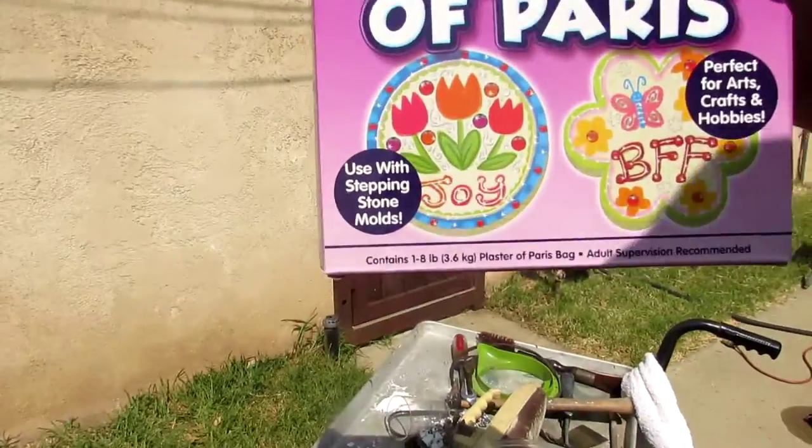Do not go to the home improvement center. I checked at Lowe's and Lowe's wanted nine bucks for a four-pound box of Plaster of Paris. Go to Walmart, craft section. I found four pounds for three dollars and fifty cents. I went through one box — four pounds — to do the front section. I had to go back to Walmart today and they restocked, and I found an eight-pound box for five bucks. So I got sixteen pounds for eleven dollars.